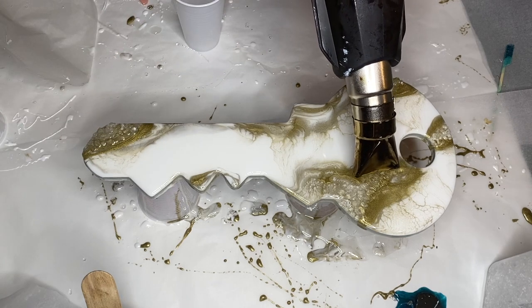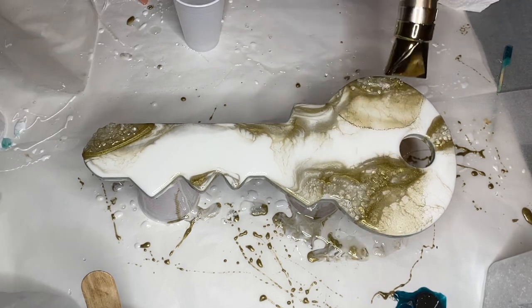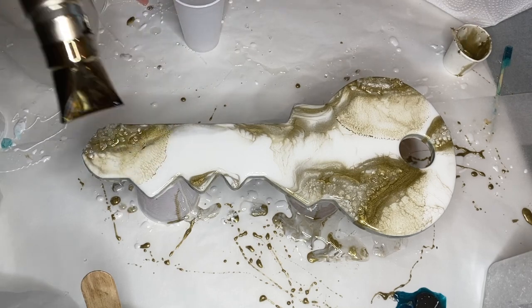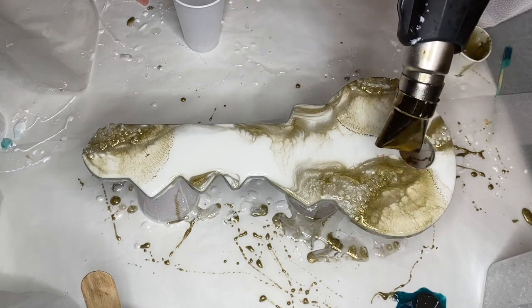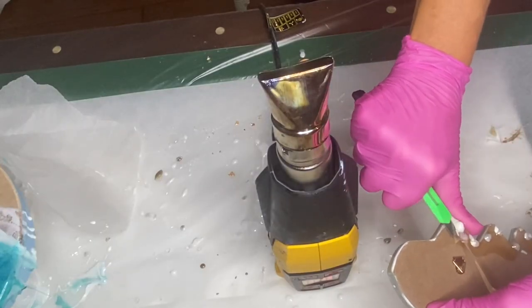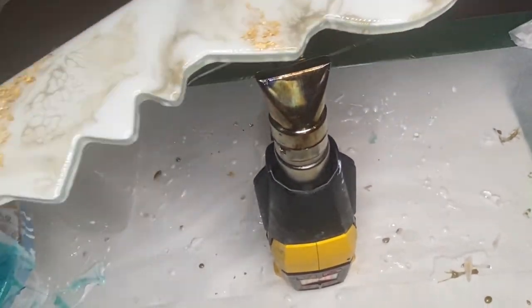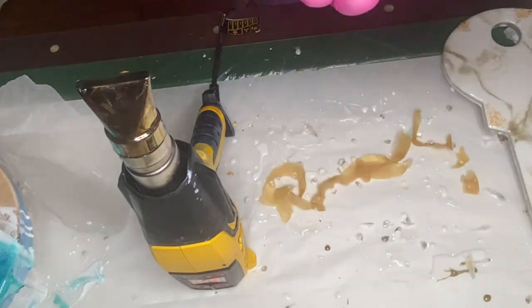She uses a heat gun to gently blow out some of the gold pigmented resin. After this layer has dried and we've added our top coats onto the keys, she's able to remove the liquid latex. If there are a lot of drops that have cured onto the liquid latex, the easiest way to remove them is by heating up that area with the heat gun. She's also using an exacto knife to help peel off some of those resin drops.